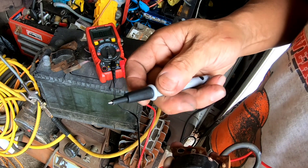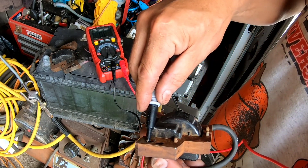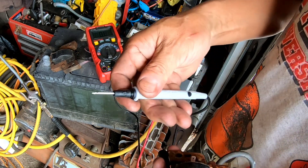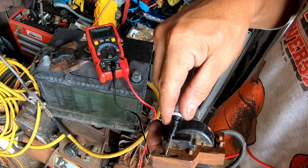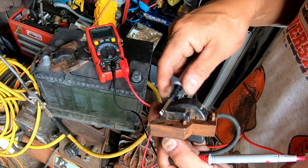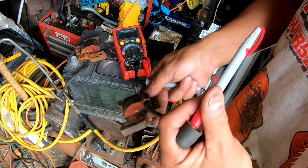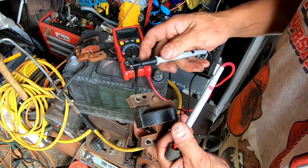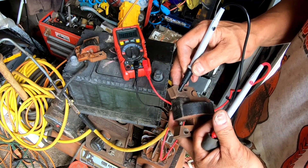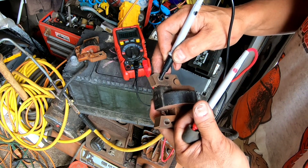If you look at the tip, it's small and kind of hard to get into certain holes — but it comes off so the prong is like a needle. They thought of everything. Testing a second magneto just to make sure — 4.8 ohms. So that's also a good magneto with consistent readings. Works just fine.